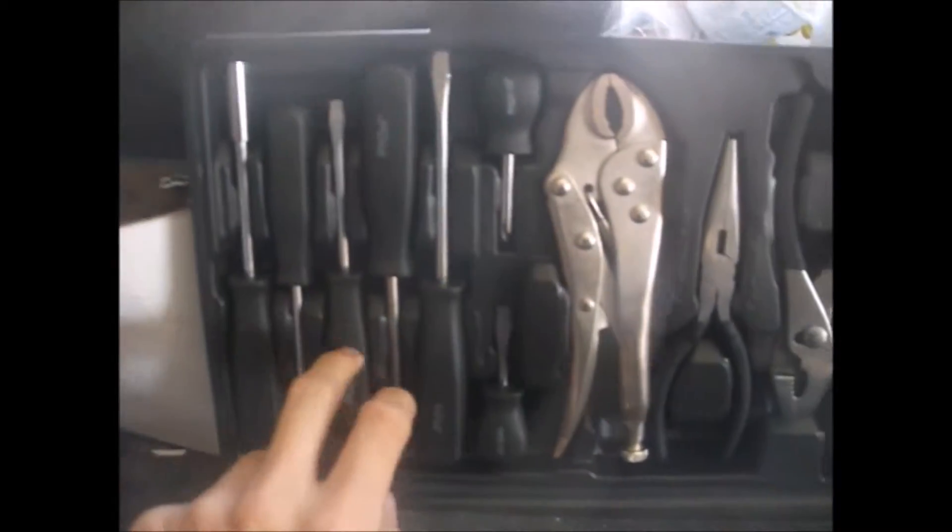Hey guys, sorry about yesterday's video of all the stuff I got — a bit blurry, a bit dark. But here's a tool set I got: venture flatheads and Phillips screwdrivers.